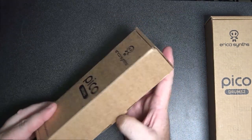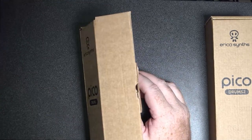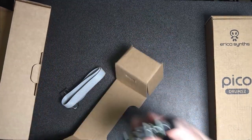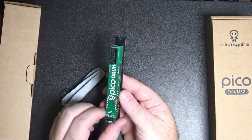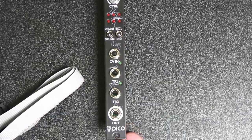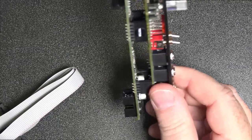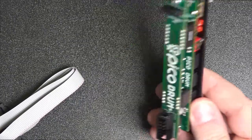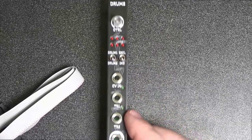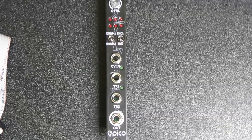We know what this is already — here it is, so this is the Pico Drum. Very very good condition module, very nice indeed. If you've never used one of these, this is a basic drum sample player and it's pre-loaded with samples. You can manipulate it a bit more as well, but yeah, this is just a great way of getting some drums into your rack without having to use a drum machine.